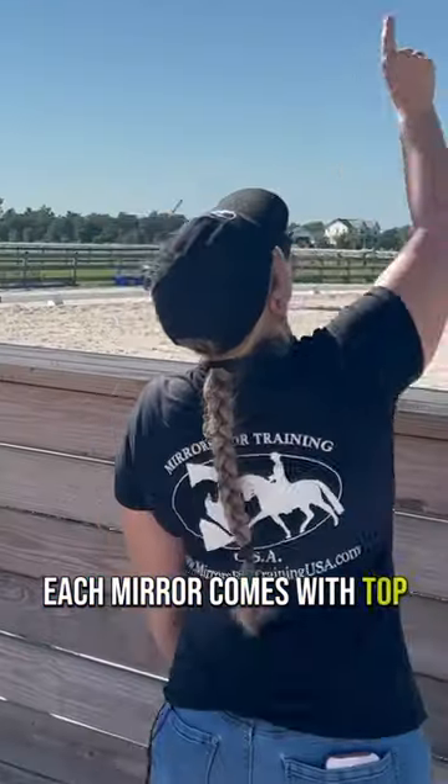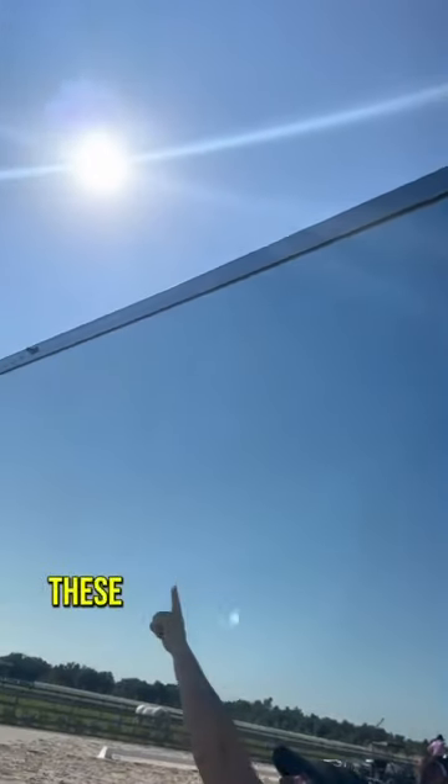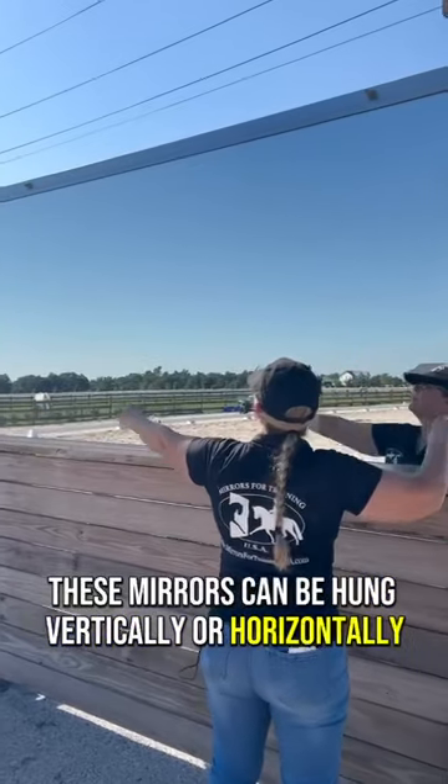Each mirror comes with top and bottom rails for easy installation and tilt brackets for the horizontal mirrors. These mirrors can be hung vertically or horizontally.